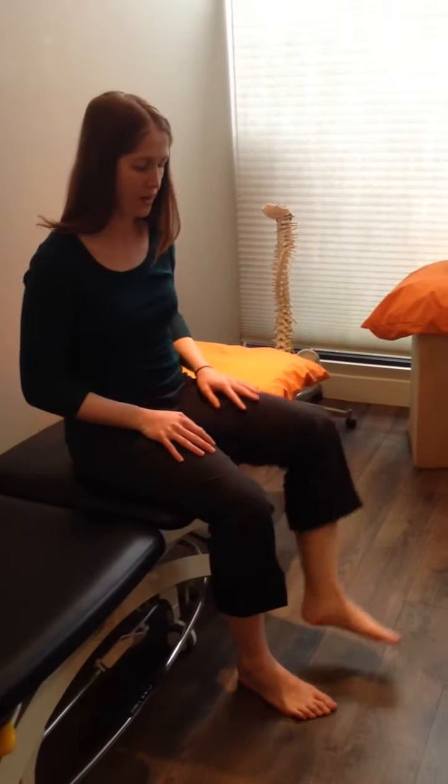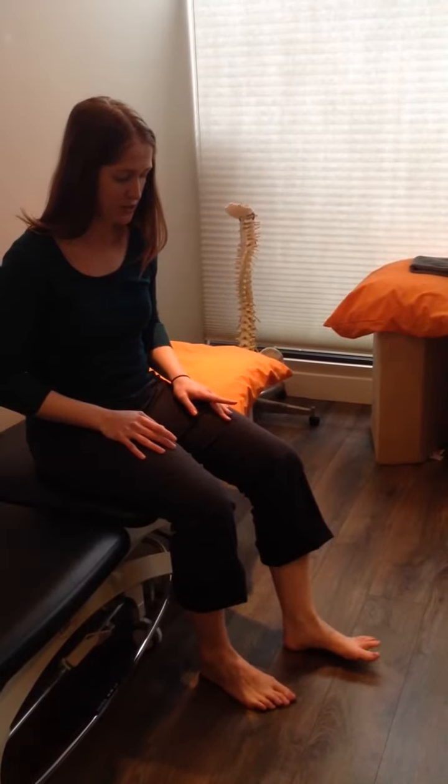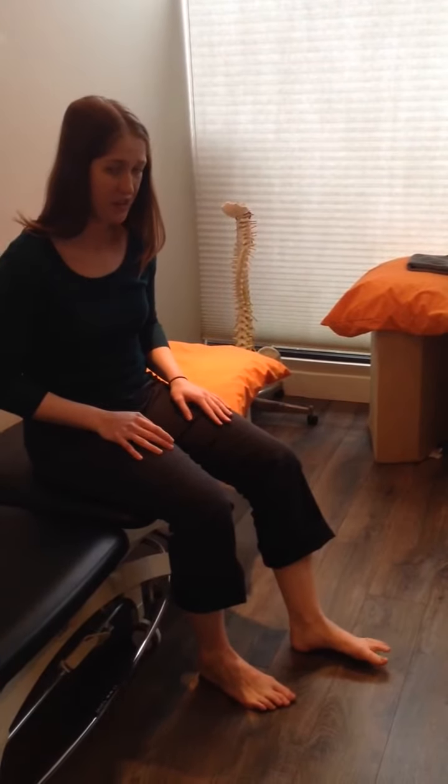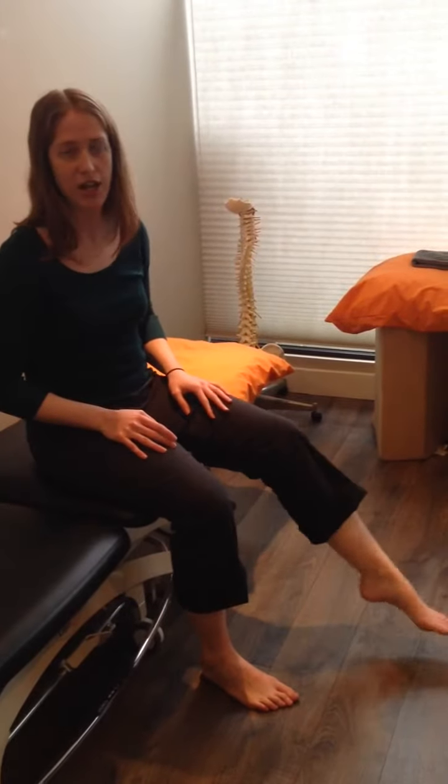Number three: the inchworm. You're going to walk your foot like an inchworm along the ground — bring your heel towards your toes, your toes away from your heels. Take about eight to ten inchworm steps, and you can give it a shake out and repeat.